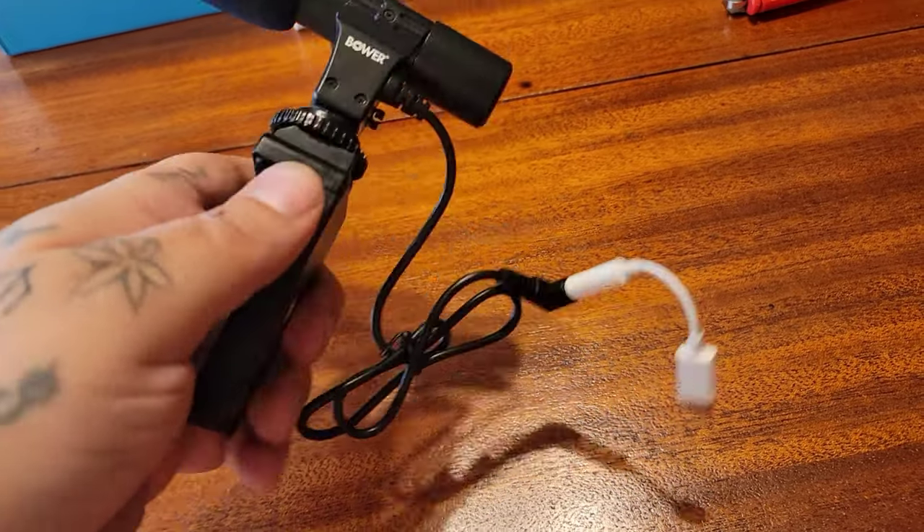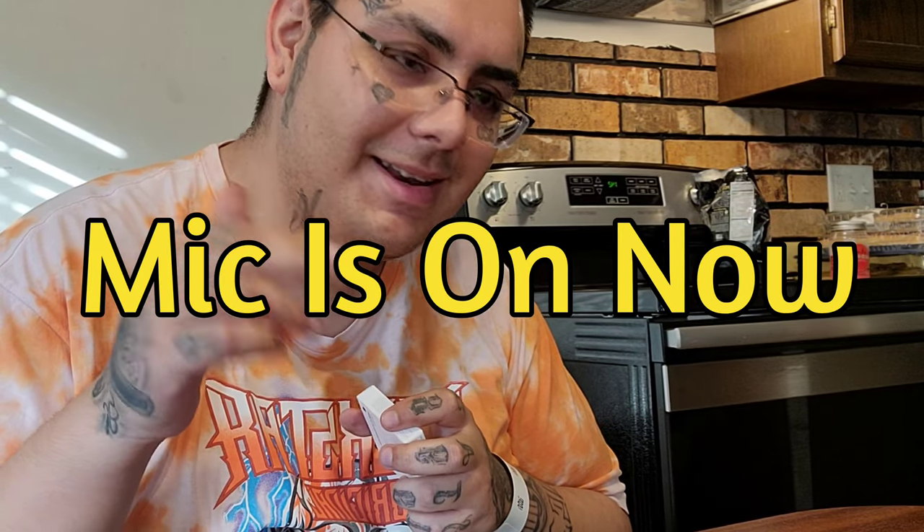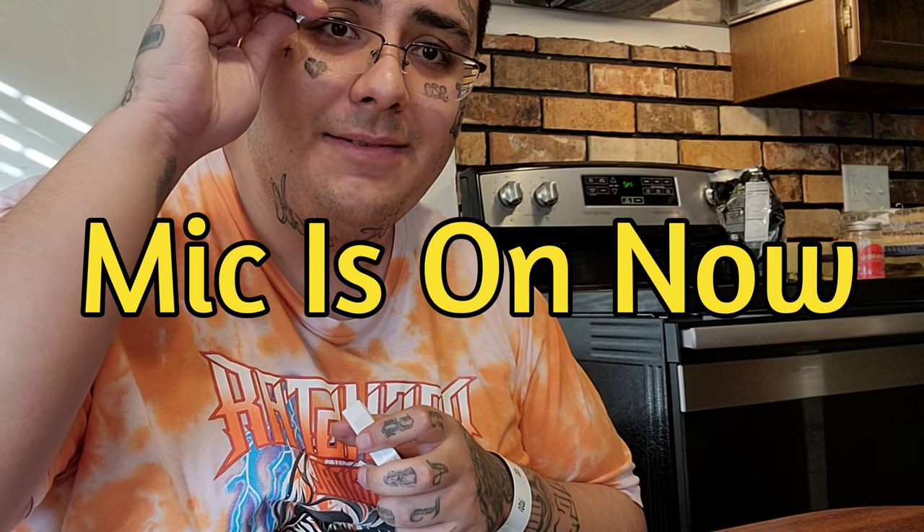Now we're all ready to hook it on the phone. Let me know down in the comments below if you think it's a good purchase for only fifteen dollars or if it was a complete waste of money. I am recording with the shotgun mic right now as we speak — before it was just my phone.